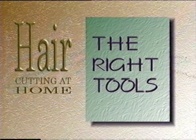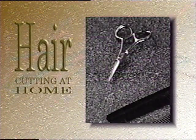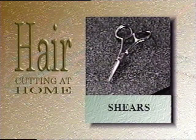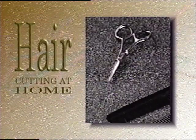You can purchase all of the tools that you will need for about $20. These items are available in a department store or beauty warehouse. You will need a good pair of shears. They should be sharp and specifically designed for cutting hair. A good pair of shears will make your cuts more accurate and faster.